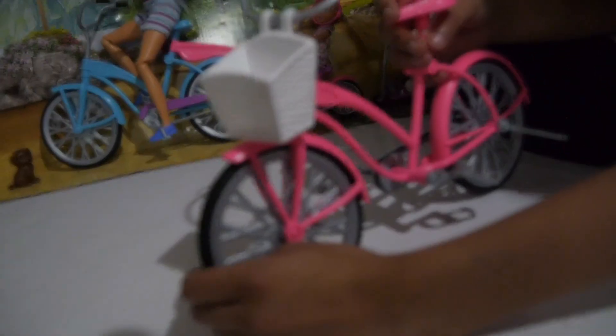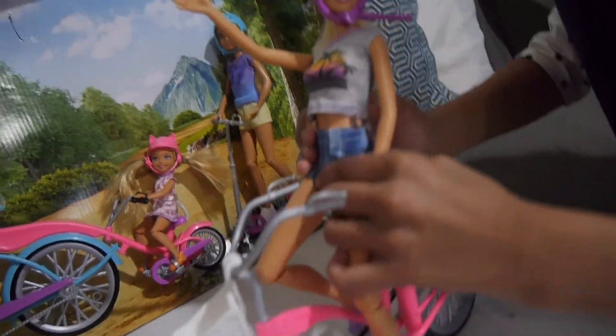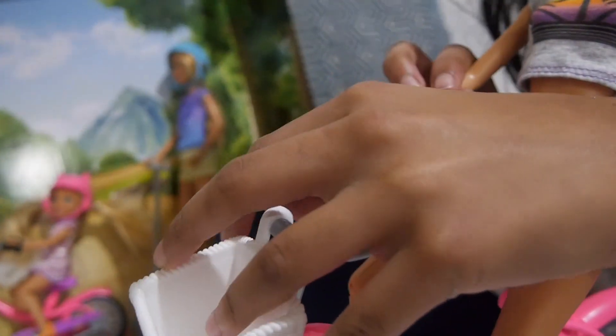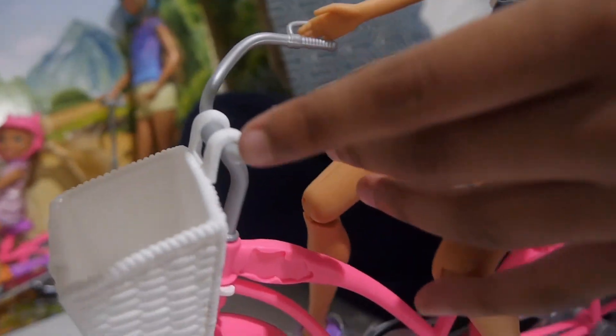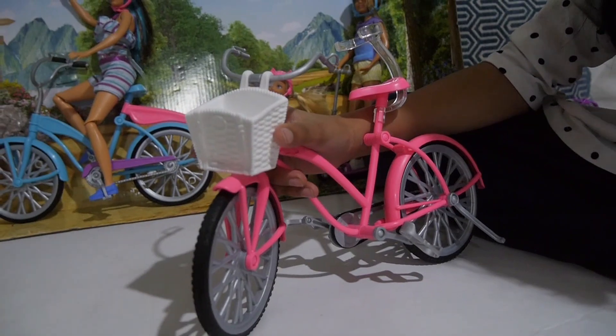Let's look at the rest of the bike. We have this little thing to secure her waist, the handles, and this cute little basket. It's supposed to hold the puppy, but you can also put other things in here like little doll accessories, fake flowers, or just something to make it look cute.